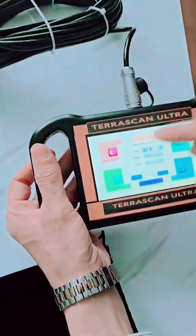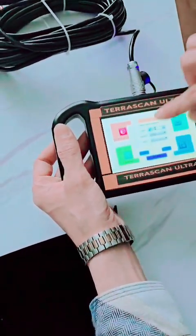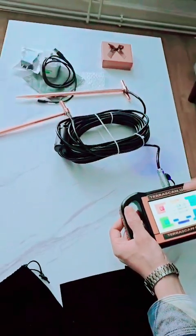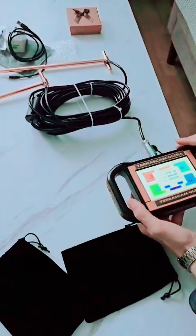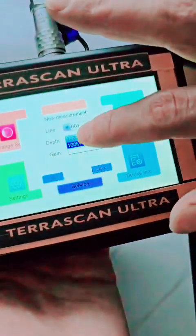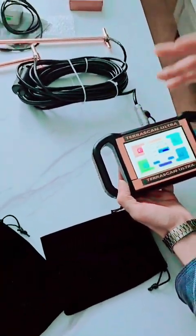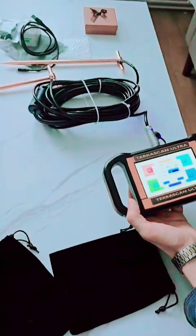We choose the scan line — for example, we start with line one. We can make different lines across the ground: line one, line two, line three, line four, to cover the entire area. We also select the depth. This device has different depth options — you can order 200 or 100 meters. The minimum is 100 meters depth and the maximum is 600 meters depth. This demo unit is 100 meters, but 200-meter upgrades are available at a different price.